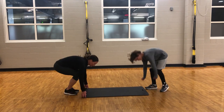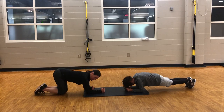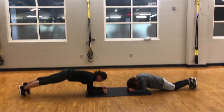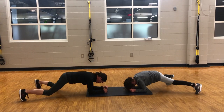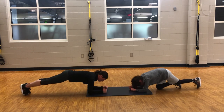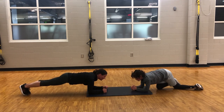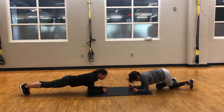You will get yourself into a forearm plank position. Keep in mind, you want a nice 90-degree angle with your arms. Elbows are directly under your shoulders. For the plank jack, you are going to jump your feet out to the side and bring them back to the center. Now, if you want to take out the jump, you may just walk your feet out to the side and then walk them back into the center. Ryder and I will do about three plank jacks. I'll do the modified version; Ryder is going to do the jump.